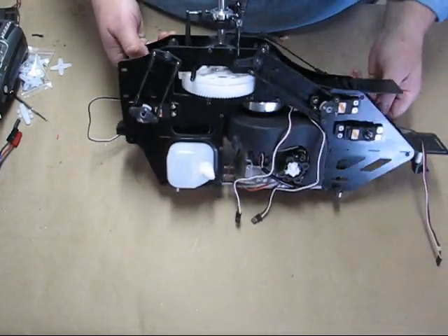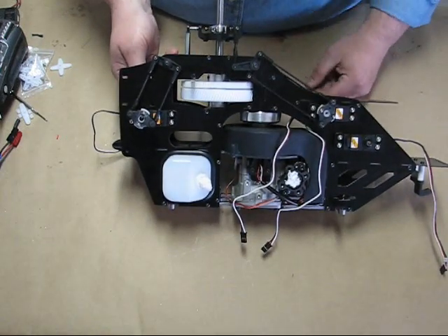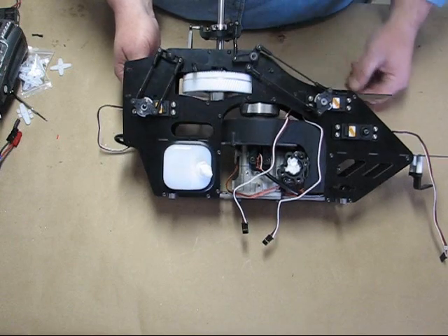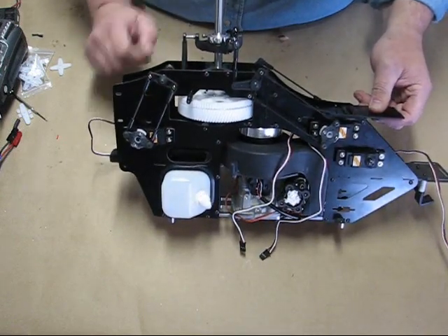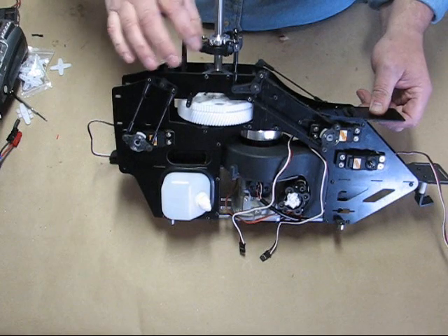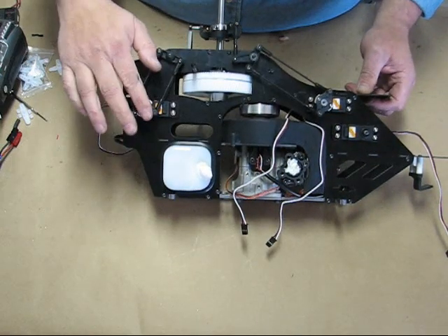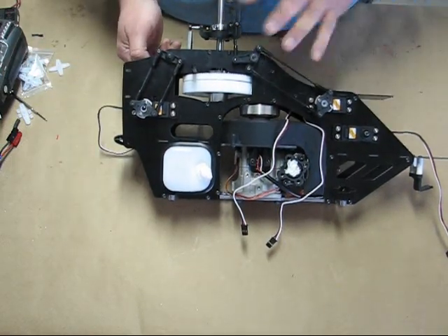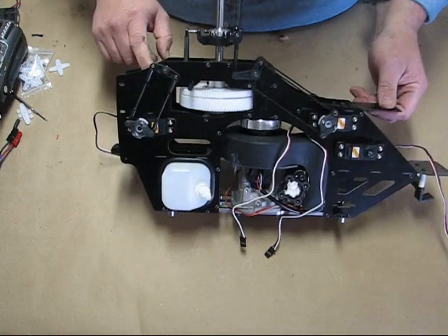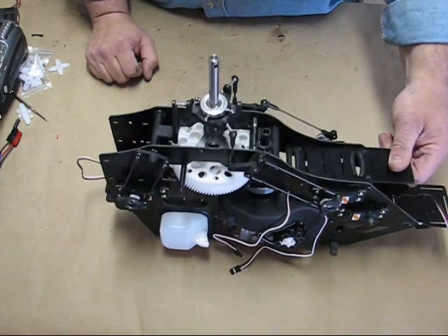Now I've gone ahead and installed all the servo horns. The links are all set up, everything's parallel and squared so we've got a level swash plate throughout the travel. The elevator is going to be your key — it determines your center swash, so get that one leveled up first, then level everything else to that and check your ranges through the motion. Two screws, CA'd in there. We've still got to do the throttle link, and next we're going to set up the tail link rod — get it built and together.